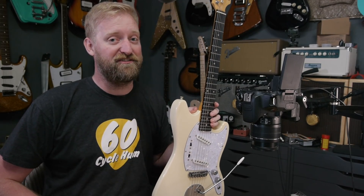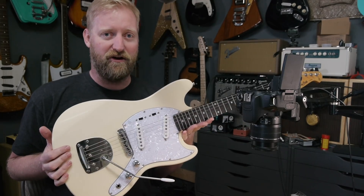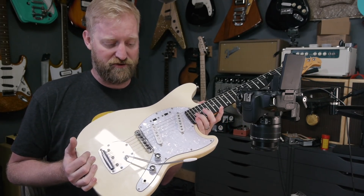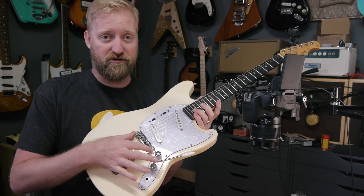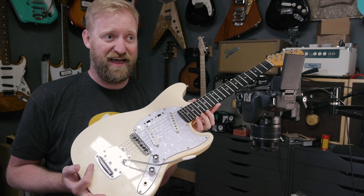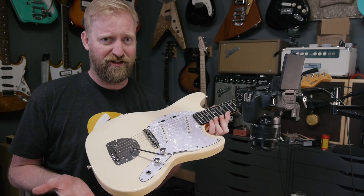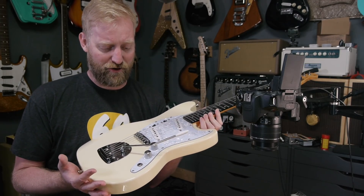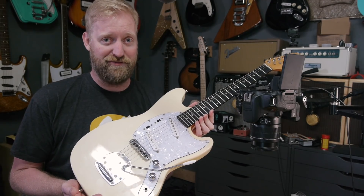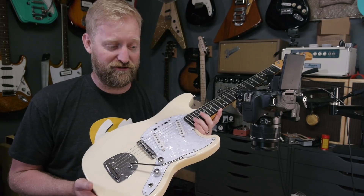Hey everyone, I'm Ryan, you're watching 60 Cycle Hum and in this video I'm going to completely disassemble my Harley Benton MS60. In the last video I swapped out the stock bridge for a more traditional style Mustang bridge and I've got to say I'm really happy with the results. It made it a heck of a lot more tuning stable and it feels really solid.